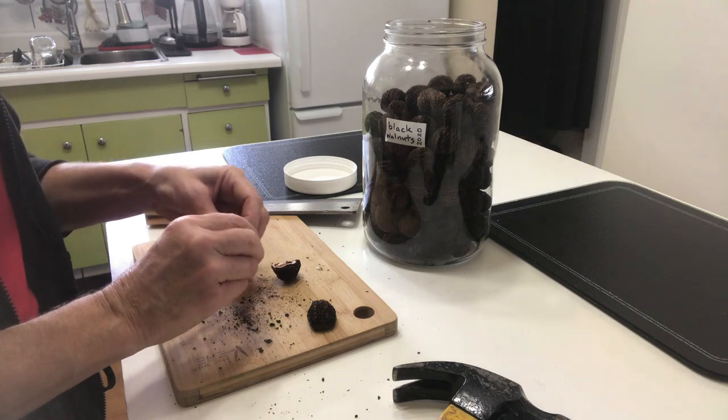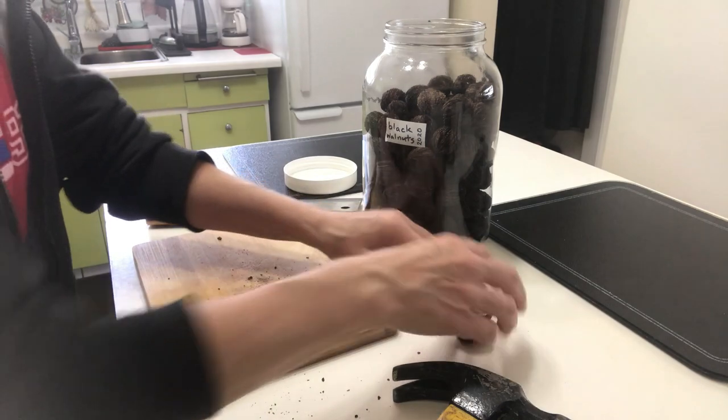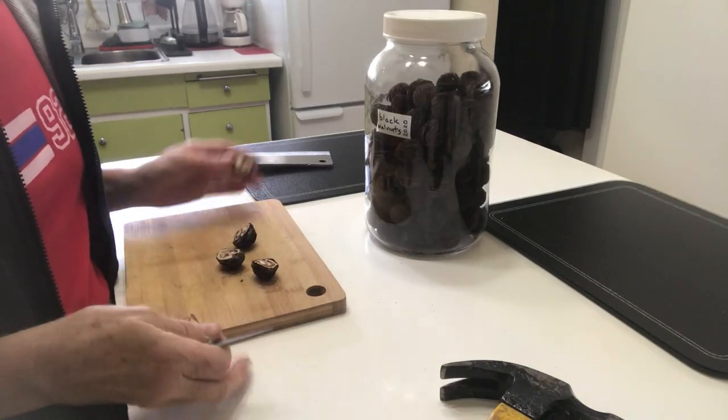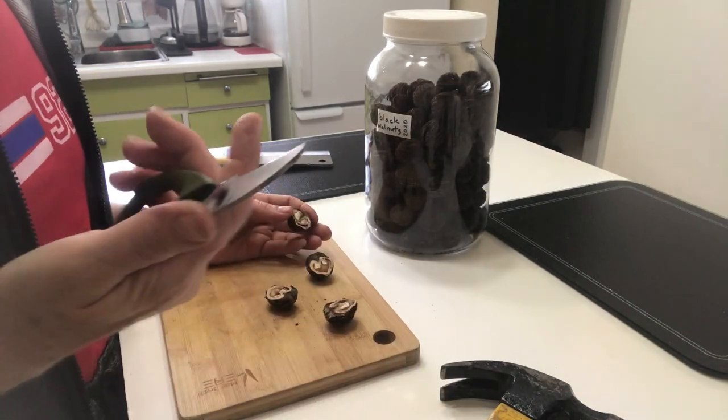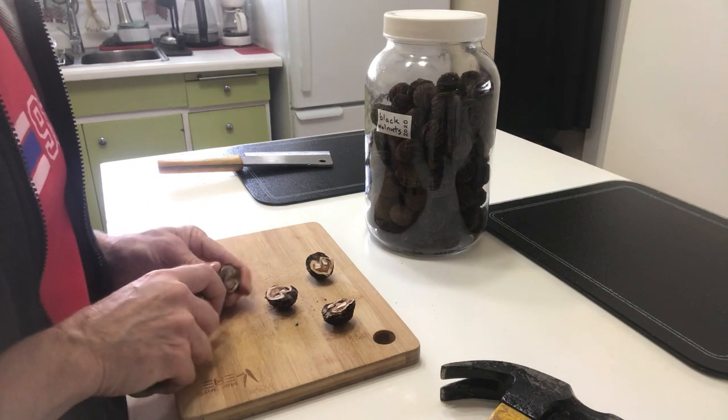I'm just up in the kitchen, and I wanted to give you a quick little overview of what it's like to crack these nuts. Let me clean up. Probably a meat hook would be best — I don't have one. I have half of an old scissor, so I'm just going to try and pry this out.